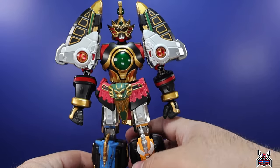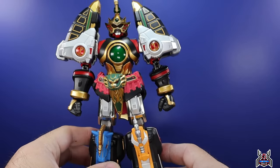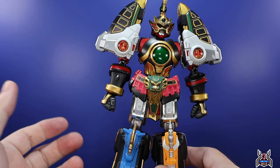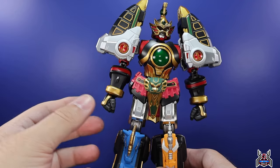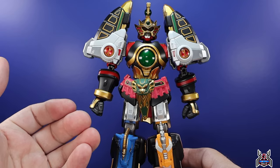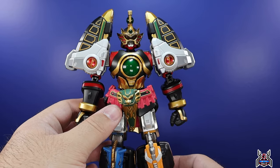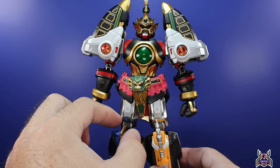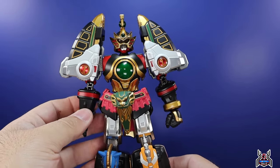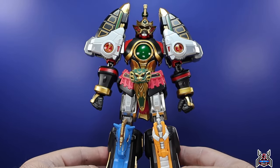There haven't been many highly articulated Megazord figures that don't combine. Super 7 did an amazing Dino Megazord that truly looks like a person in a suit come to life, whereas this Thunder Megazord is more about the Zord itself — with articulation so it can move around and get into really good poses. It is thinner in the waistline and legs, so it's not screen-accurate in terms of someone in a suit fighting, but as a highly articulated action figure it looks absolutely incredible.